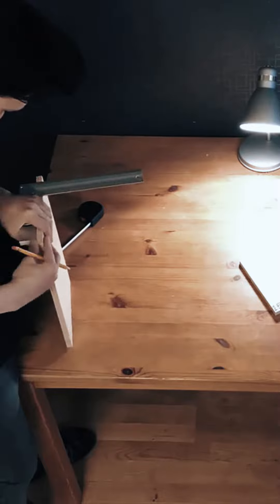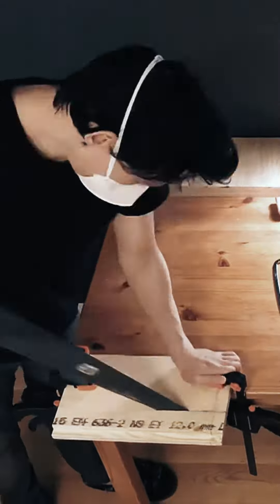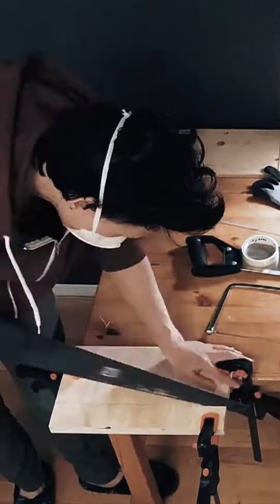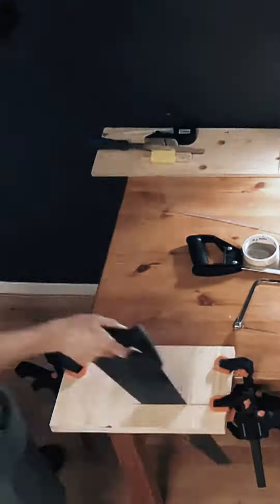We start off by making the measurements. Then we cut it up — just like your mother. And if you know anything about hand saws, and if you know anything about plywood, you would know that this is quite a workout.